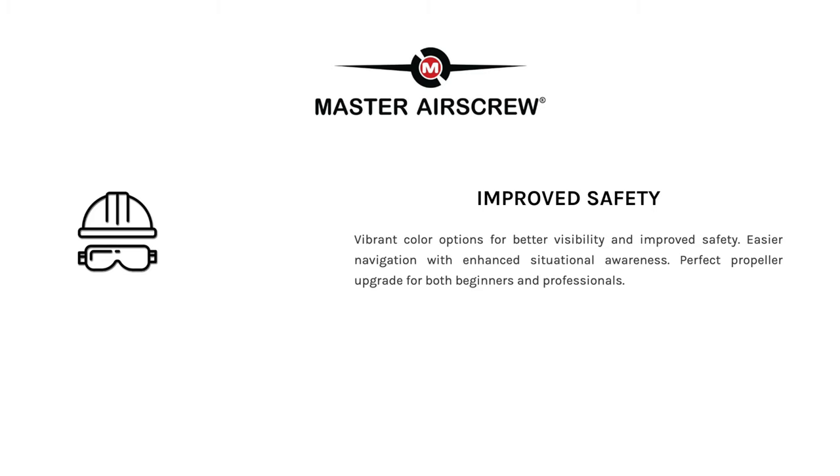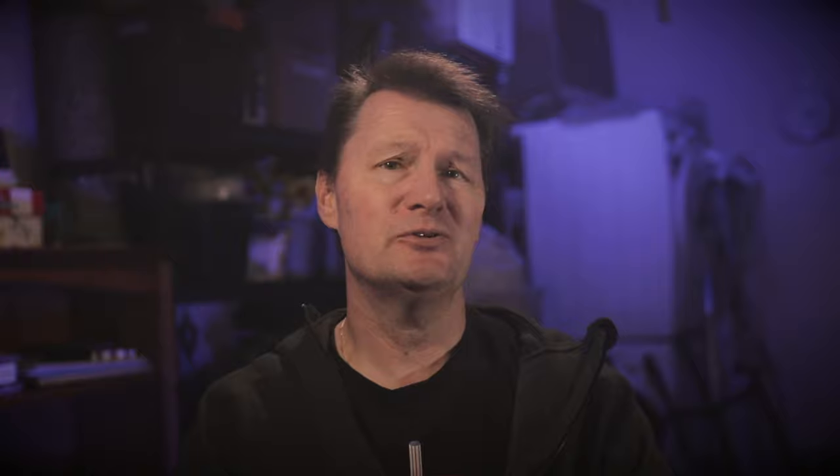They also say that you get improved safety due to the bright colors of the propellers, which give better visibility and enhanced situational awareness. Now that's probably stretching it a little bit, but having said that they do come in a range of bright colors including red, orange, and blue — although I went for the black. Not sure how much enhanced situational awareness they're going to give me.